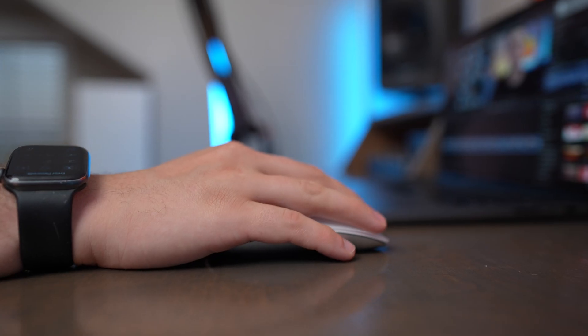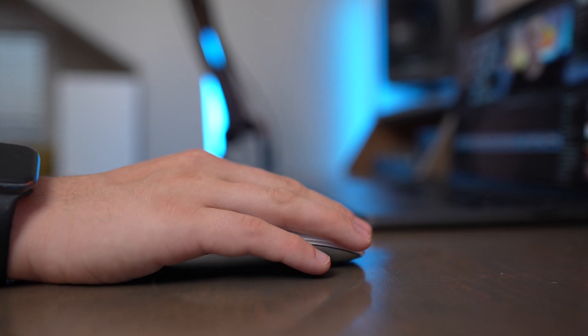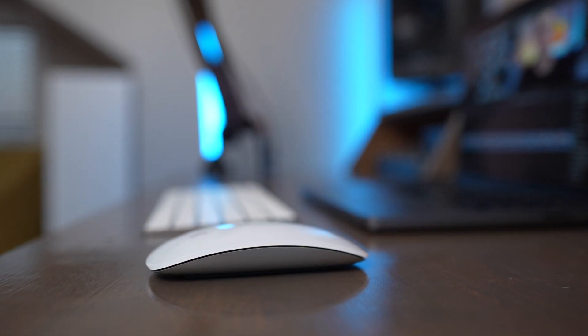It also doesn't have fast charging capabilities, so you're going to have to take a break from using the mouse for a little bit before you're able to use it again. The second big con of this mouse is ergonomics. It's really not comfortable on your wrist because it's so sleek and small. It just gives you an unnatural hand position and you can find your wrist cramping up when you're using this mouse for a long amount of time.